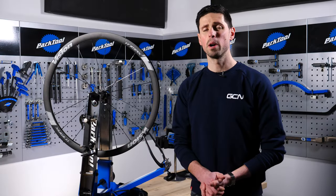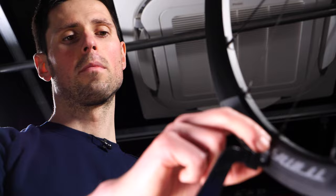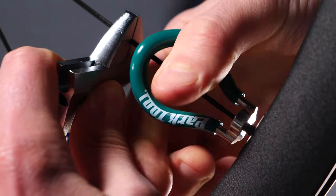The process of truing a wheel can seem like a bit of a daunting task, but follow the steps in this video and you'll get it done in no time at all — it might even save you a trip to the bike shop.